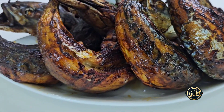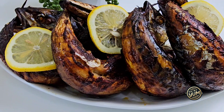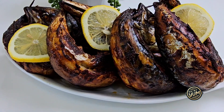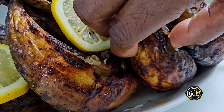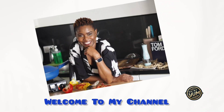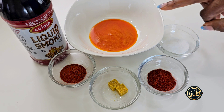Just look how juicy this mackerel looks — it is super tasty, delicious, succulent, and enriched with deep smoky flavor. I am sure you're already thinking of how to enjoy this. For this recipe, you need these simple ingredients.